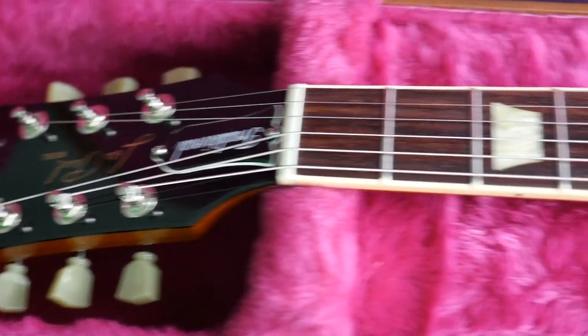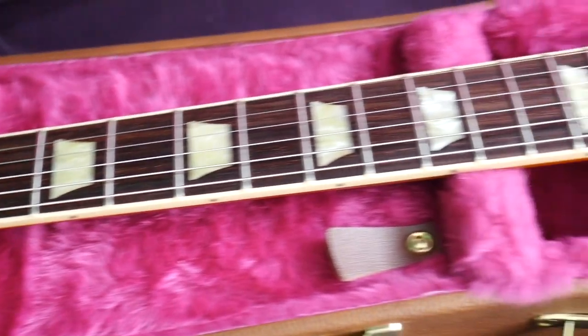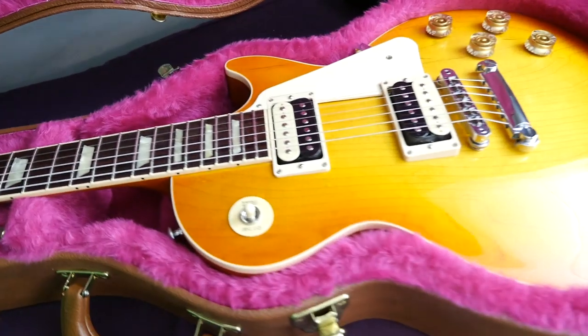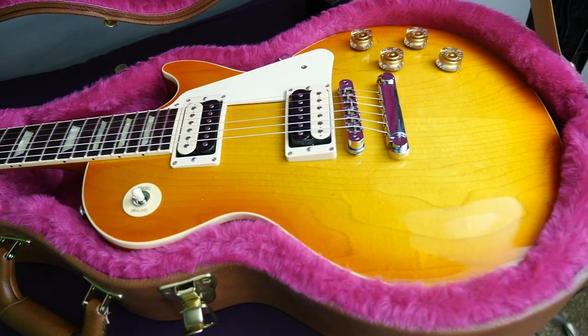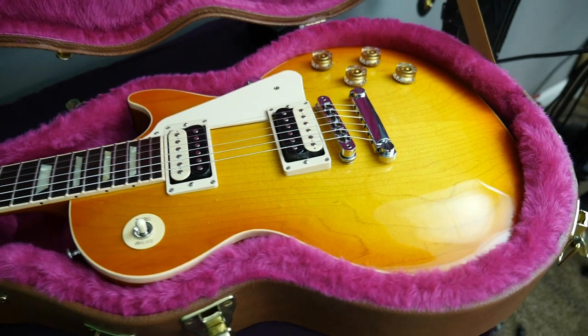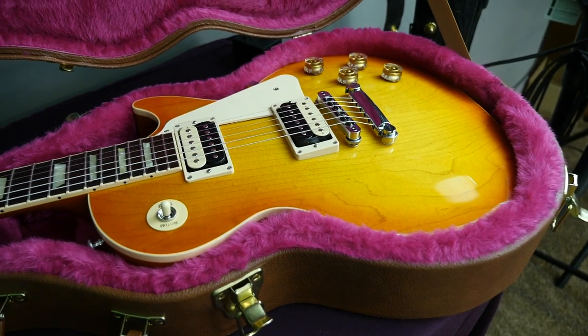If you're interested in being the next owner of this zebra-coil Les Paul Traditional lemon burst plain top, feel free to check out the link in the description — it'll take you to the Reverb for-sale page. Thank you, Troglodytes, for watching, and we'll see you tomorrow on the next episode. Take care!